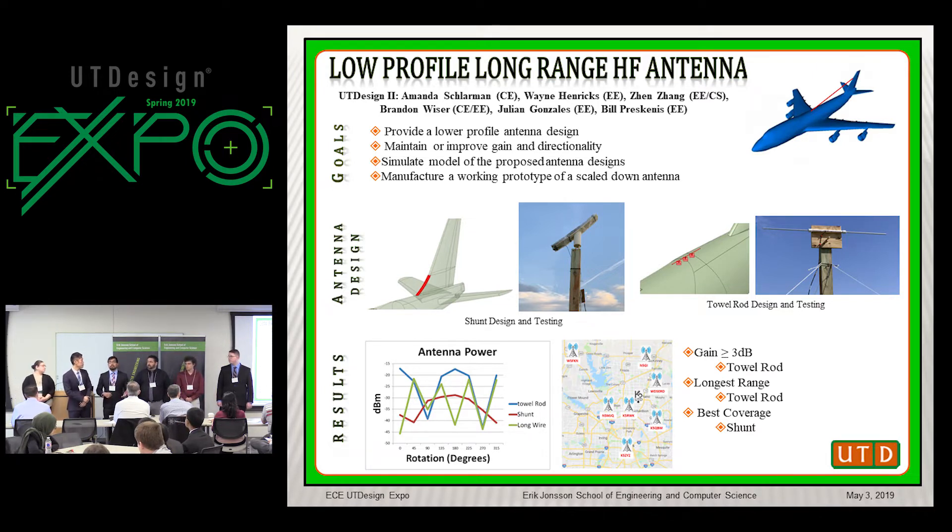Using ANSYS HFSS software, we modeled and simulated our antenna designs. All three antenna designs had a gain of about 3 dBi. However, the shunt and the tall rod antenna designs had a more directional directivity, while the long wire antenna design had a more omnidirectional directivity.